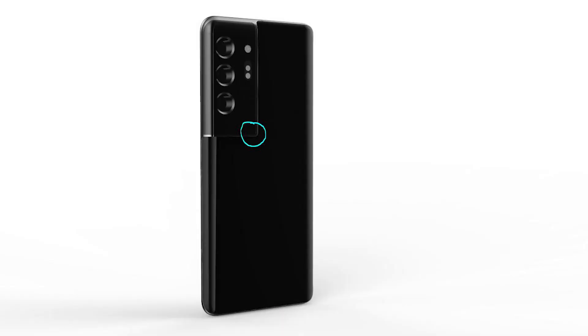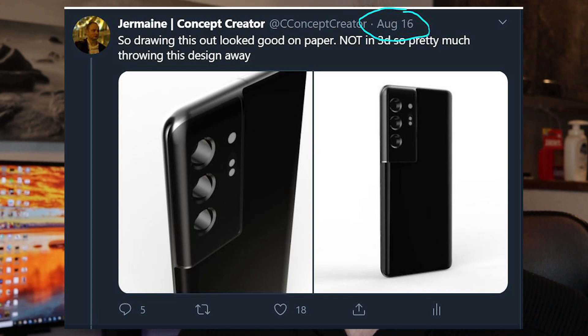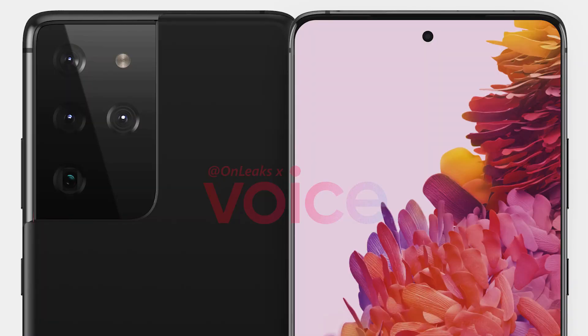I didn't make a video of this but I did tweet it out because I was conceptualizing the idea behind it. I needed to get the model right and at the end I failed — for instance, the corner on mine where the glass and the corner of the frame for the camera is touching, I couldn't get that round shape I wanted. So I ditched the design back in August. And now we got leaks of the Samsung Galaxy S21 — it's bloody mine. Samsung, you've got some explaining to do.